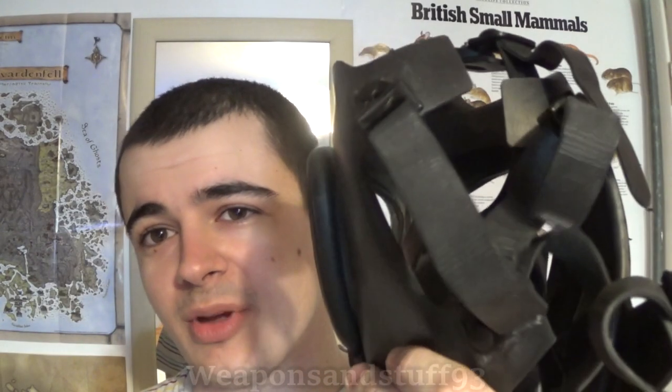Some masks even have two sets of valves — a first and a second exhale valve — so they take even longer to break. So there you go: what's more likely to fail on a mask? Not the valves — probably the straps, in my opinion.